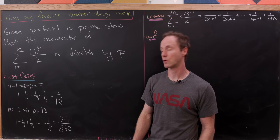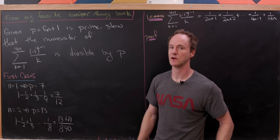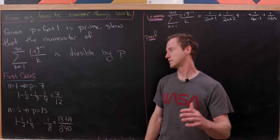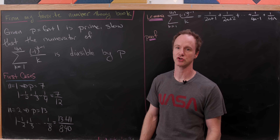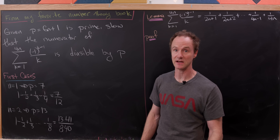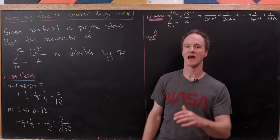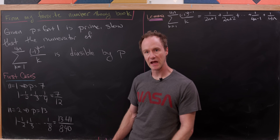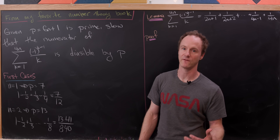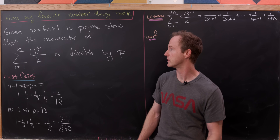Let's explore a couple of the first cases. If n is 1, then p is equal to 7. The calculation is easy: 1 minus 1 half plus 1 third minus 1 quarter equals 7 over 12. When n equals 2, we get p equal to 13, and that sum goes from 1 minus 1 half plus 1 third all the way up to minus 1 eighth, which ends up being 13 times 41 over 840 — a multiple of 13 in the numerator, which is exactly what we wanted to show.